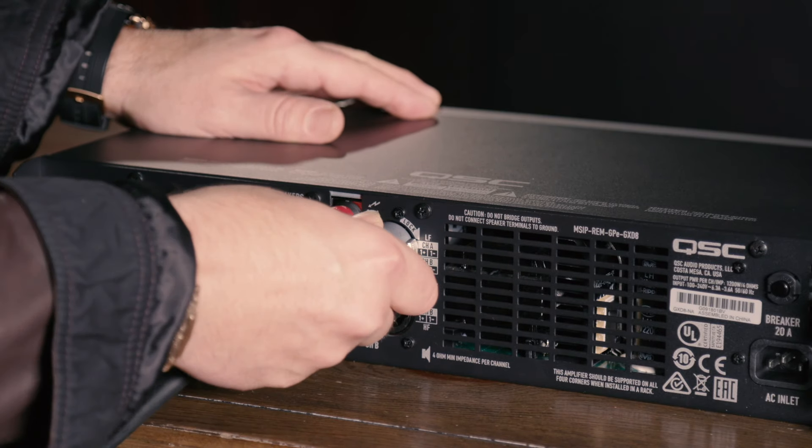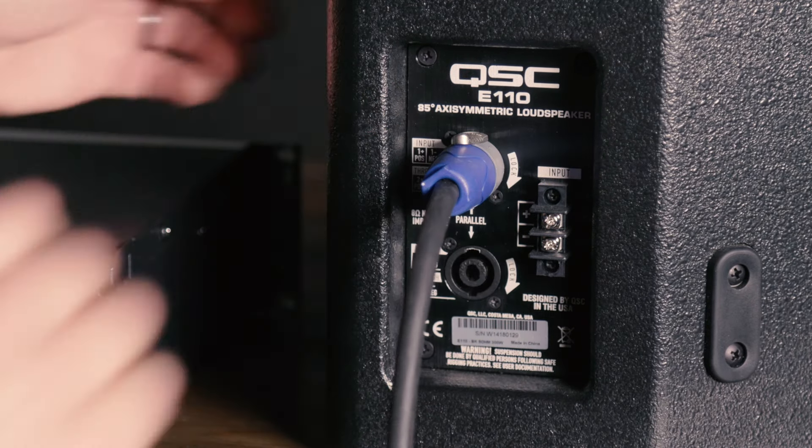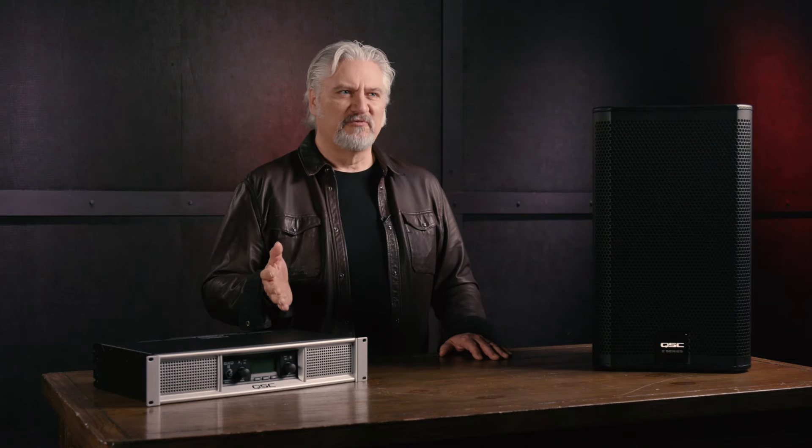Number six: connect the cables to the amplifier and the speakers. Usually the amplifier connects directly to the cabinet it's driving, but if you're using a subwoofer, the output of the amp may connect to the subwoofer first, where it's filtered to route the low frequencies to the sub and the mid and high frequencies to the top cabinet. Then you'll connect with a jumper from the subwoofer up to the top cabinets. Consult your subwoofer's manual for specific directions on how to make these connections.